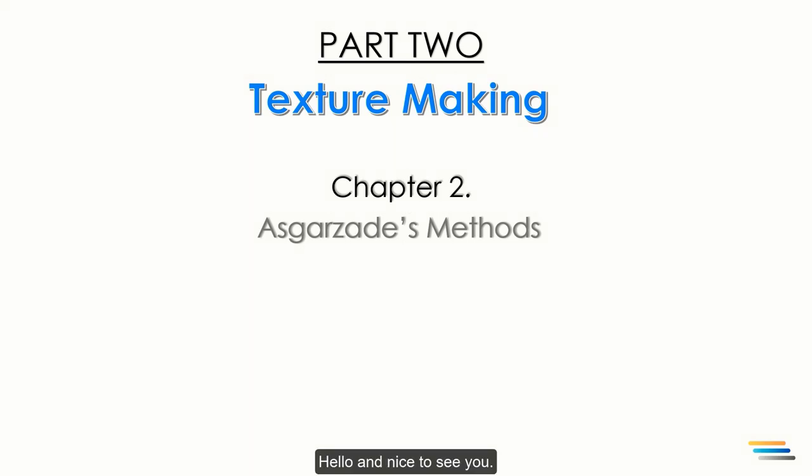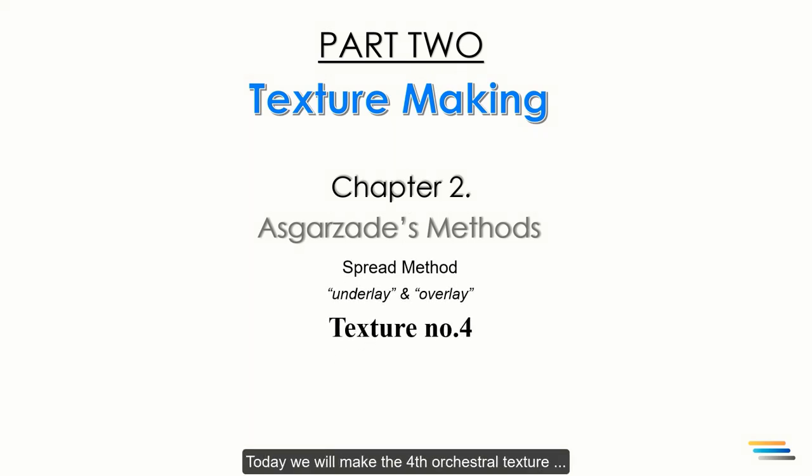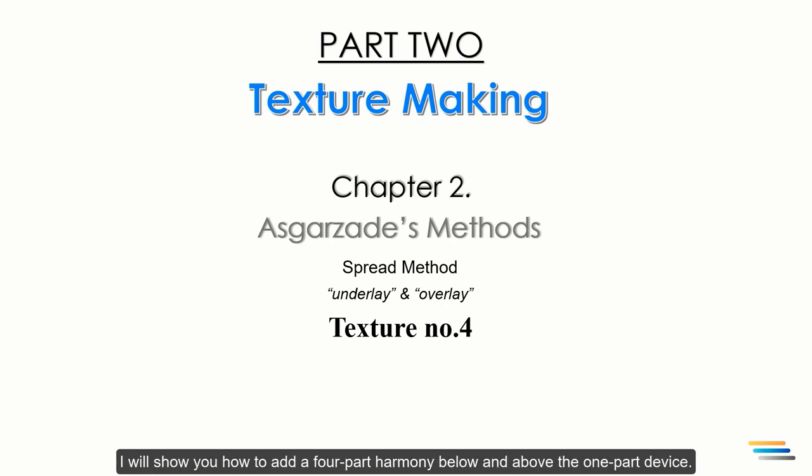Hello and nice to see you. Today we will make the fourth orchestral texture by applying the underlay and overlay variant of the spread method. I will show you how to add four-part harmony below and above the one-part device.